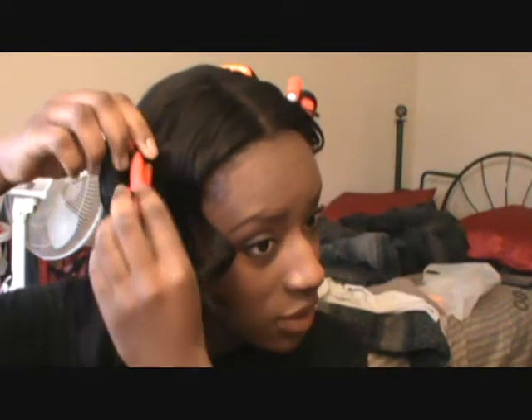I used smaller ones up here in the front. I think that looks cute. The thing is, I bought these a while ago but I've never used them because I loved curling my hair with a straightener. But I broke my straightener last night, so yeah.